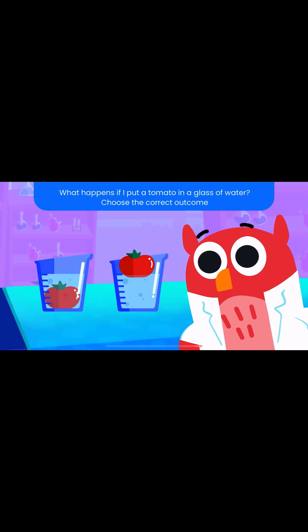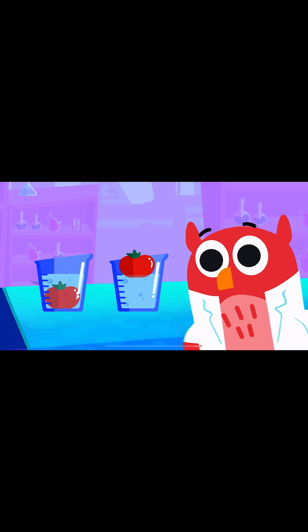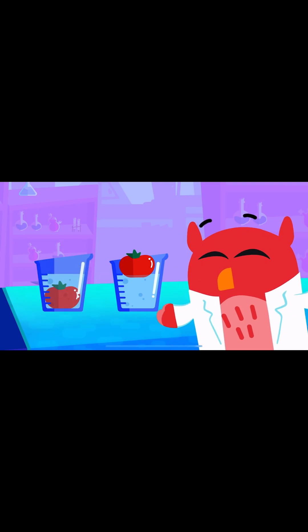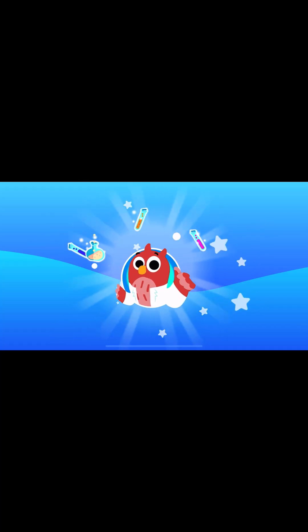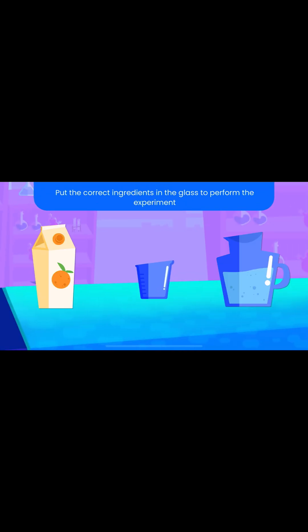What happens if I put a tomato in a glass of water? Choose the correct outcome. Put the correct ingredients in the glass to perform the experiment.